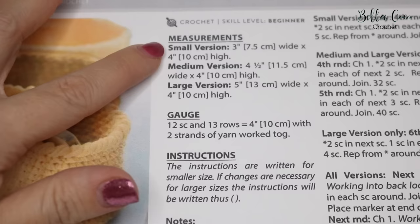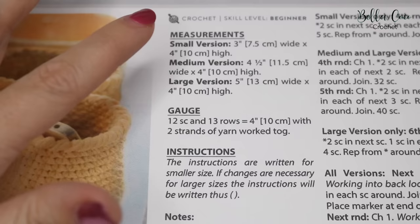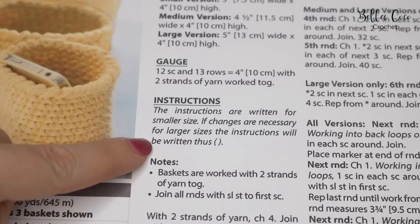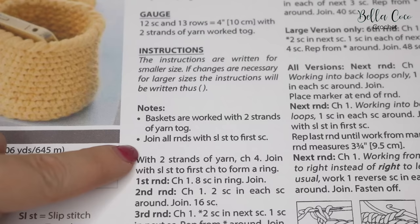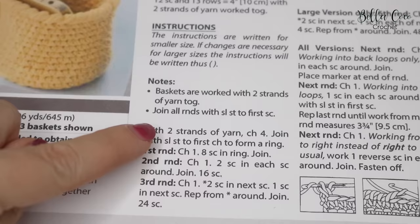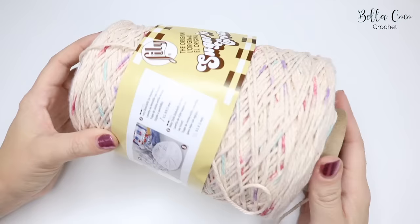The pattern gives measurements for the small, medium and large versions. I'm going to make the large version today and indicate where you would stop for the small and medium. Note that the gauge section says to use two strands of yarn worked together. The instructions are written for the smaller size but include information for medium and large. Baskets are worked with two strands of yarn together, and all rounds are joined with a slip stitch to the first double crochet.